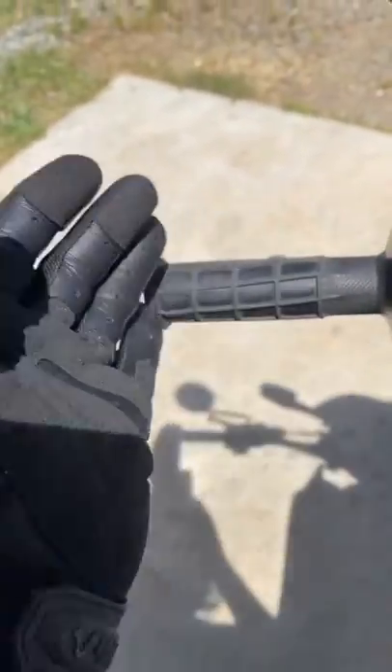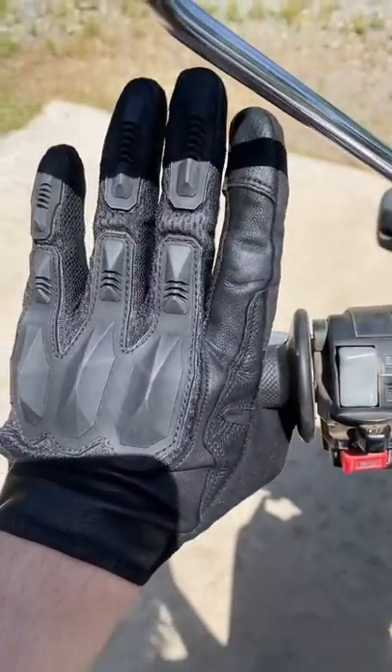And if you can't find a good outdoor work use for them, they're also really good motorcycle gloves as well. They also have touchscreen adaptive fingers on these three fingers.